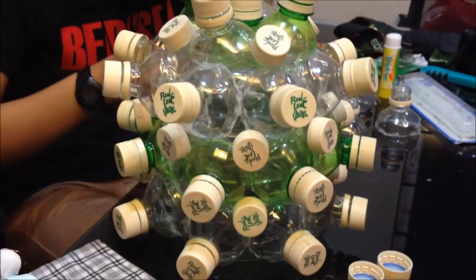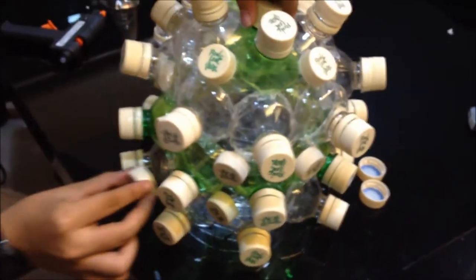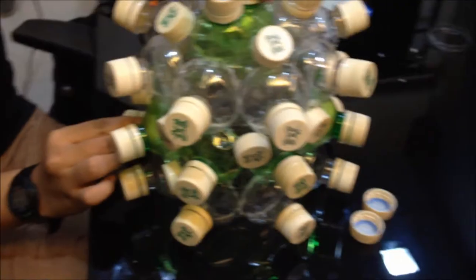Step number 5: For additional design, put back the bottle caps of the cut plastic bottles. Then, notice the spaces between the glued top parts — fill them with extra caps.